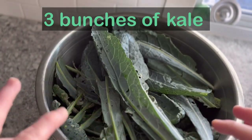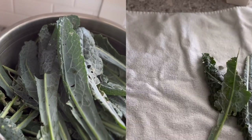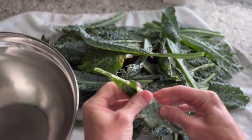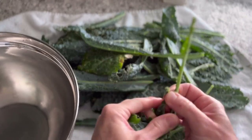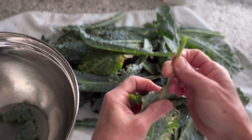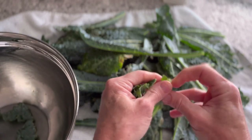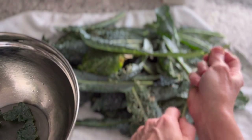First step is to wash this really well and then remove the ribs. The best way to tackle this recipe is to have a couple of big bowls. The nice thing is you don't have to physically cut the kale — you just want to get rid of the tough, chewy ribs. Even though we are going to blanch and food-process the kale, you don't want it to be chewy and horrible, like the National Lampoon's Christmas Vacation turkey.